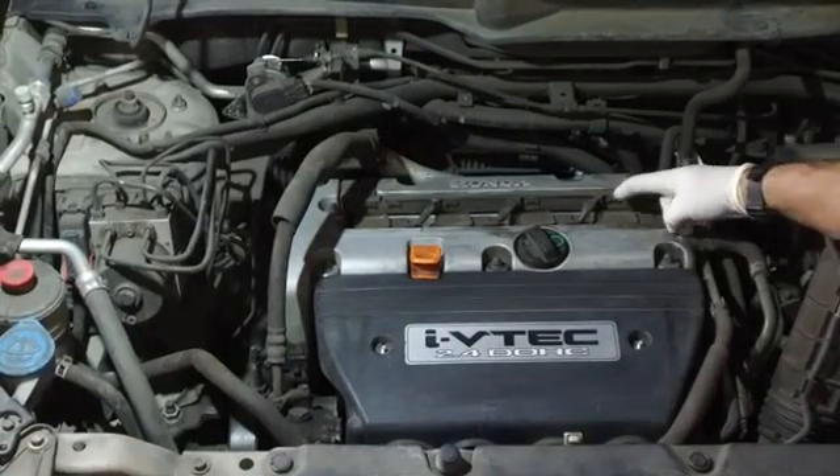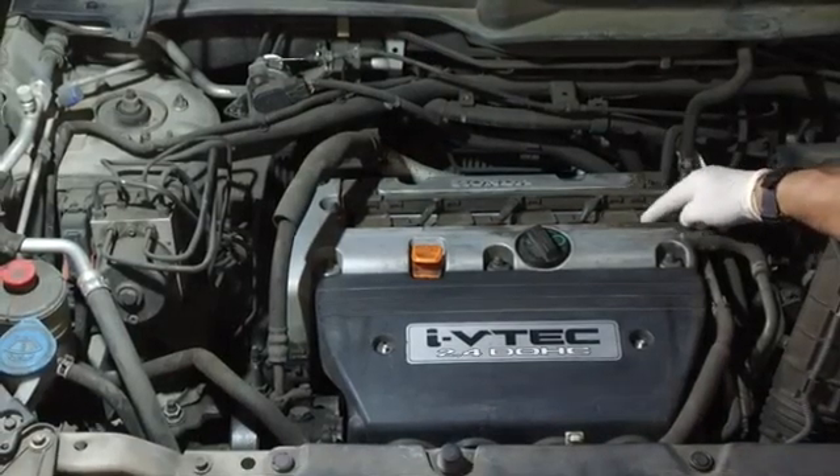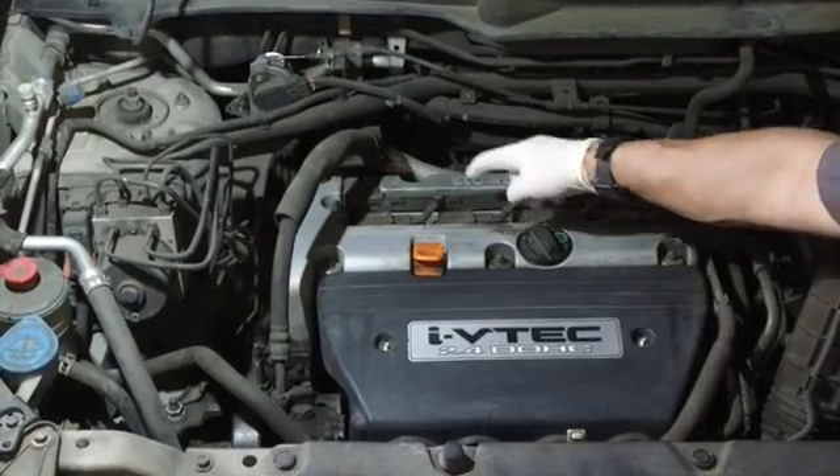The two items we're going to be testing are going to be the ignition coils. Right here on top of the engine, we've got 4, 3, 2, and 1.